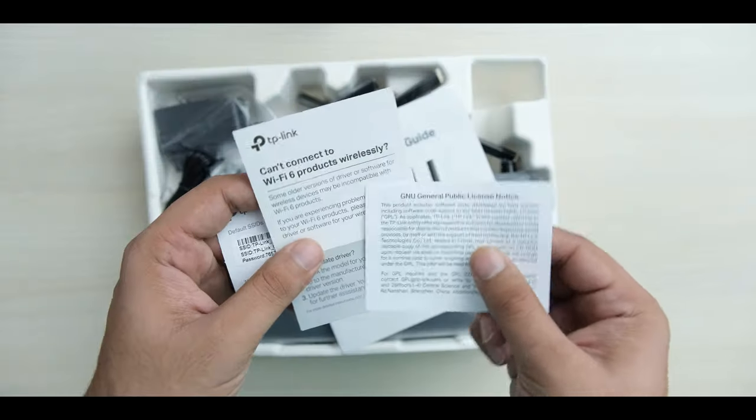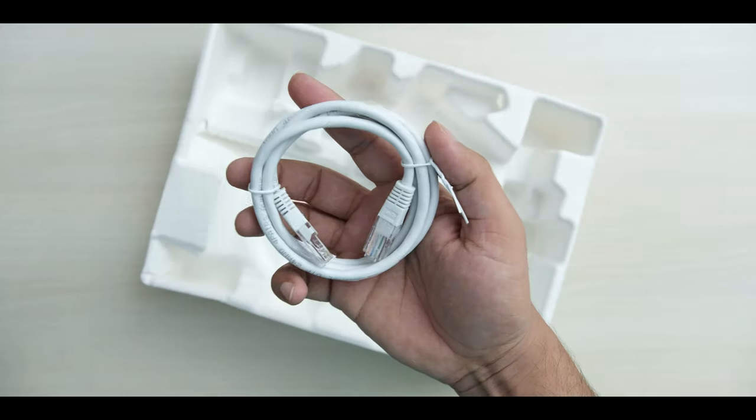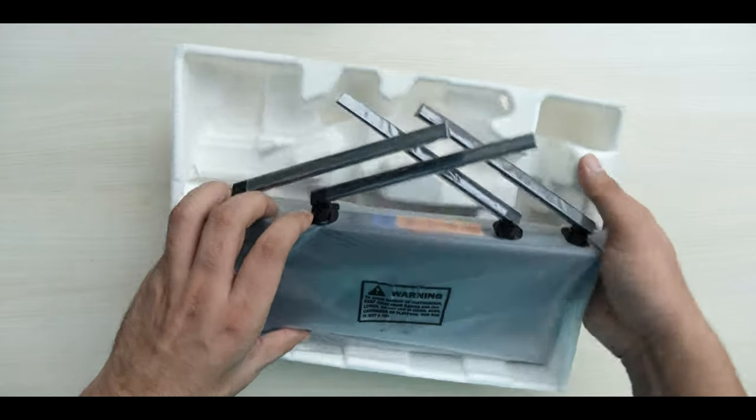In the box, you get some papers, a power adapter, an ethernet cable, and finally the router itself.